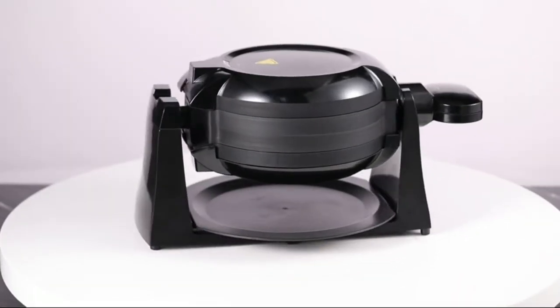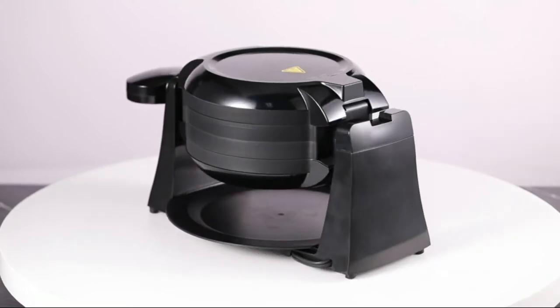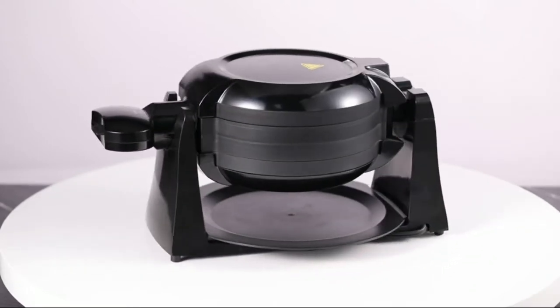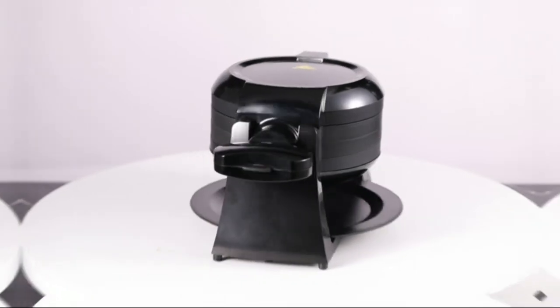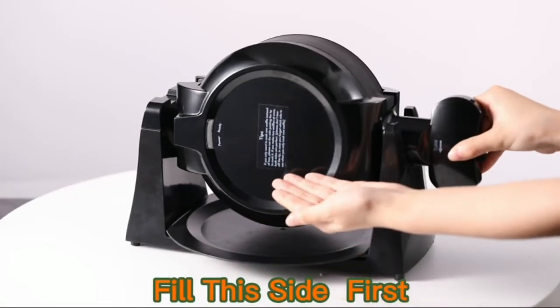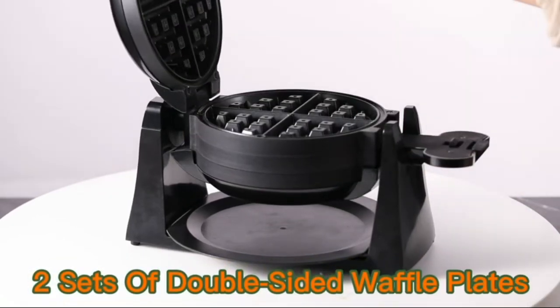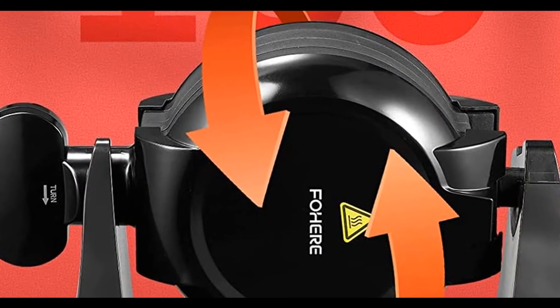Unlike other models, double the waffles and double the taste with the Fohier Double Flip Waffle Maker. Dual cooking plates let you make two waffles at once, while the classic rotate and cook system creates awesome texture and taste. Two sets of double-sided waffle plates — hotter, faster, and more even than similar machines on the market.